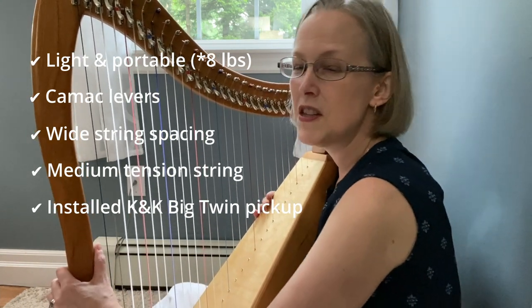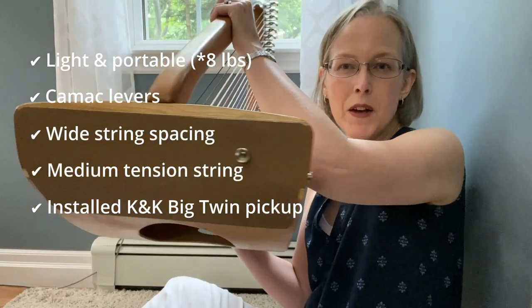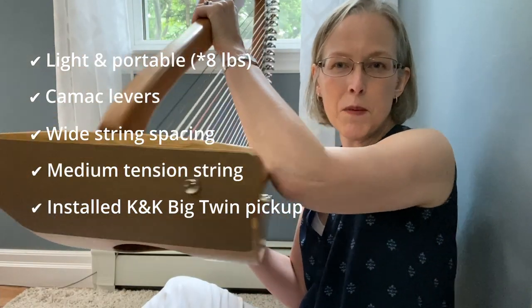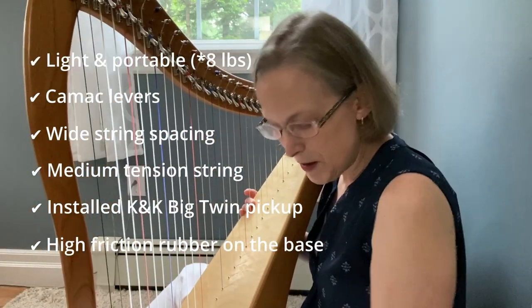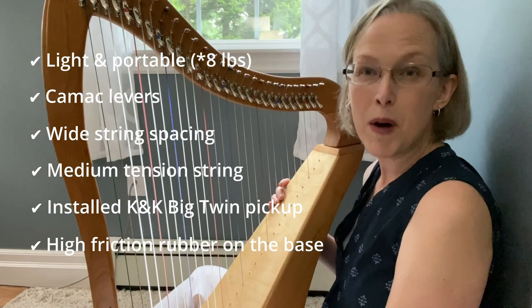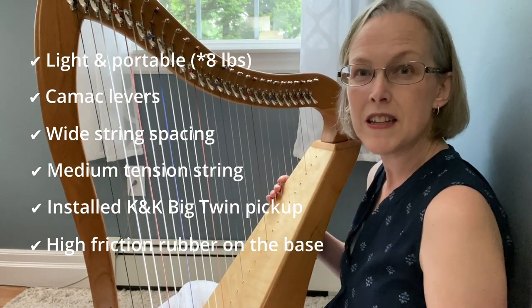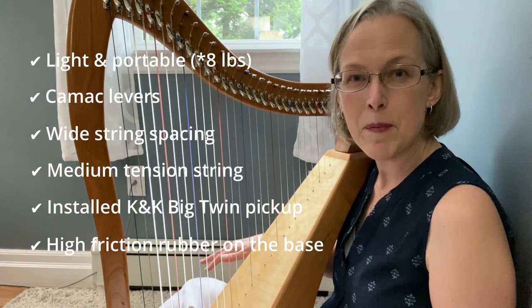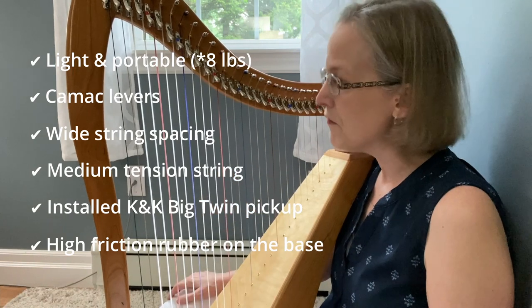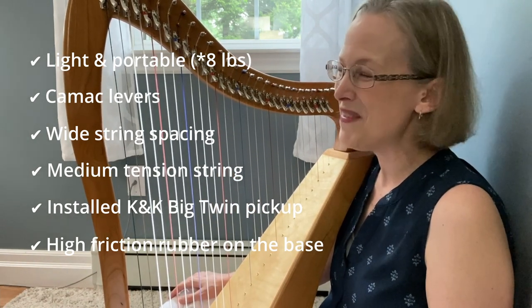The other thing that's really interesting about this harp design - I'll just show you the bottom of the harp. You see the bottom - there's a bit of grippy fabric at the bottom of this harp. I don't need a lap bar which is really nice. It just grips onto - in this case it's gripping onto the carpet very nicely, or if you're sitting in a chair it will grip onto your lap. So it makes it very comfortable and easy to hold. So far loving this harp.